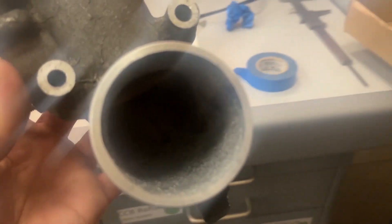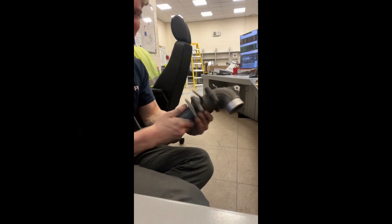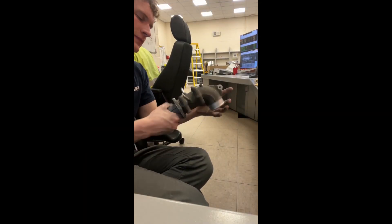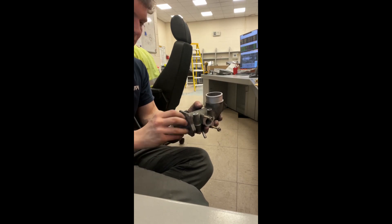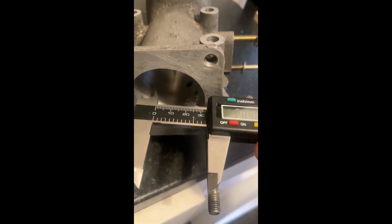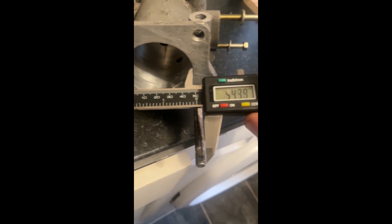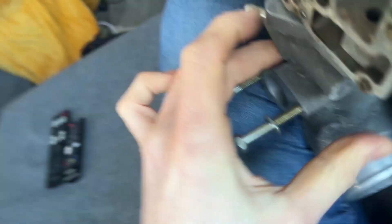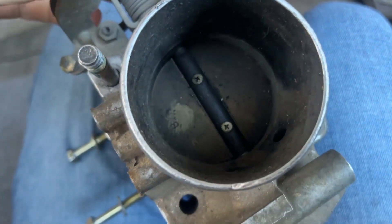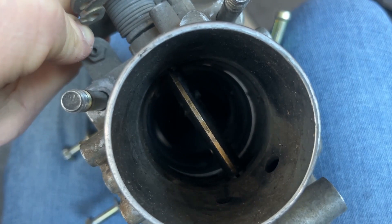It shouldn't take you too long at all. Keep repeating this and measuring until you get the right diameter — you're looking for 55mm. Once you're happy, you should have 55mm all the way around the initial part of the J-pipe. You can also marry up the throttle body repeatedly, tighten it all up, and just make sure there's no lips or anywhere that air could get caught and cause a slight restriction.